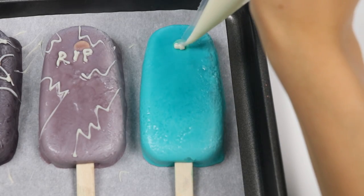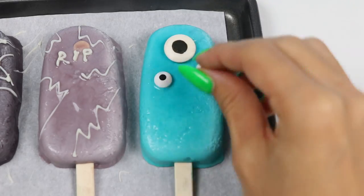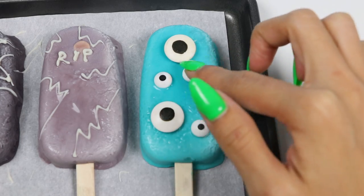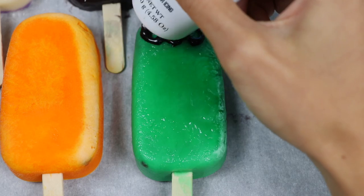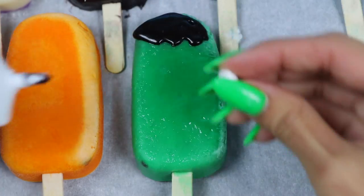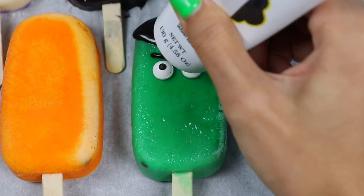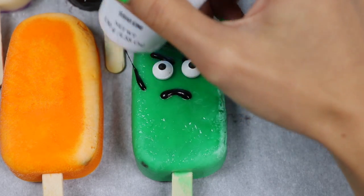For the blue one, I'll add a bunch of eyes to make it a monster. I feel like this popsicle is watching me! For the green popsicle, let's turn it into Frankenstein. I'll draw some black on top for the hair, add on the eyes, give him some angry eyebrows and a frown, then add some stitches and he's all done.